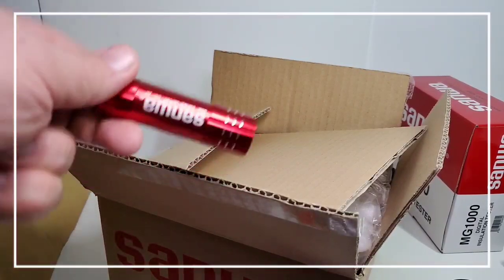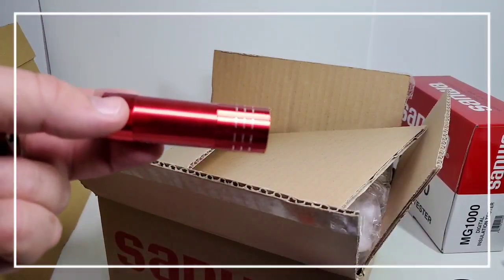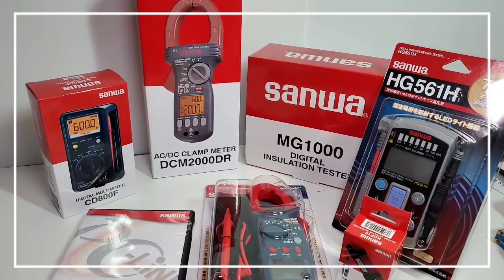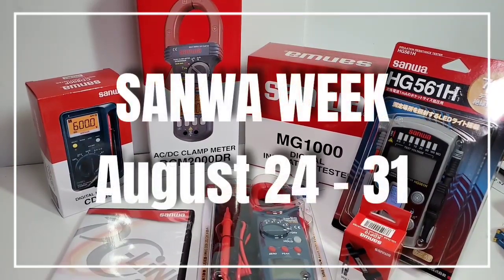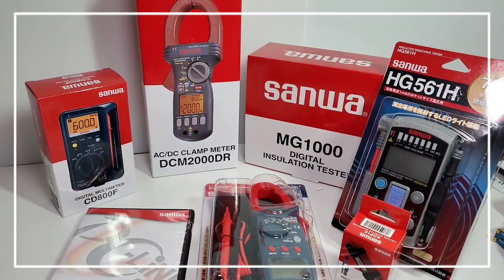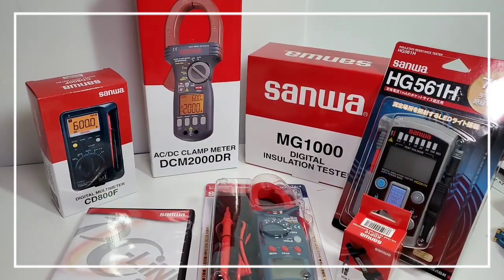These are going to be in a giveaway. Subscribe and you shall receive. Huge thanks to Sanwa once again — thank you so much for sending this, incredibly gracious of you. I will definitely be doing a lot of Sanwa reviews. Stay tuned, stay safe. Until the next one, keep on testing.